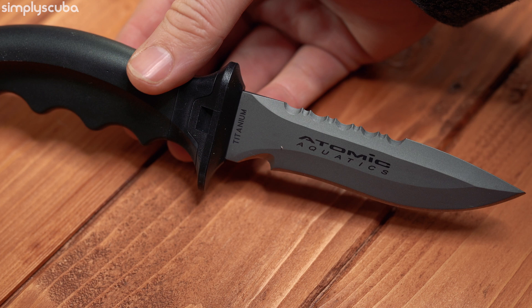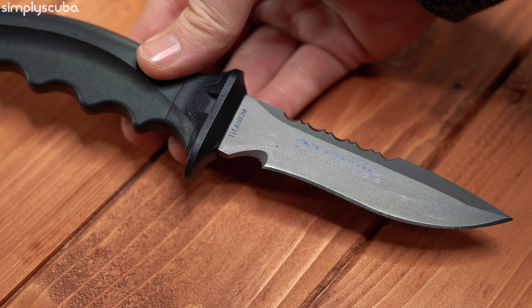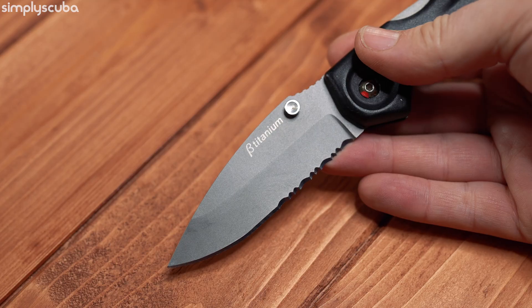Titanium, like on the Atomic TI6 dive knife, is a great choice. Titanium is light but also very strong. Most importantly, it doesn't contain any iron, so it cannot rust. It also holds a pretty good edge for cutting. Most dive knives are either going to be alpha or beta titanium, something like TI6AL4V, because it's not pure titanium — it often has aluminium (the AL) and vanadium (the V) mixed in to stabilize and harden the metal. It is substantially more expensive, but you need to weigh up an expensive knife you never have to worry about against a cheaper knife that, if you forget to wash and dry it, will rust very quickly.